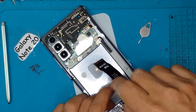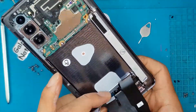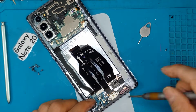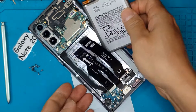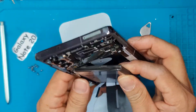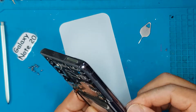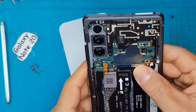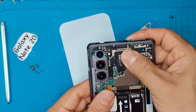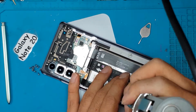At this level of repair, we don't recommend that you do it yourself. It's too complicated and too risky to open this smartphone and replace components without any skill, experience, or tools. Just take it to a nearby technician — it doesn't necessarily need to be Sydney CBD Repair Center; if you can find one local to you, that's better.